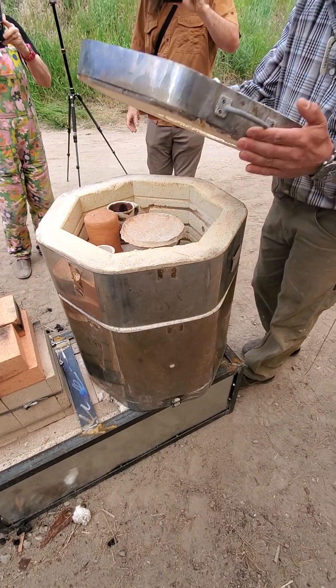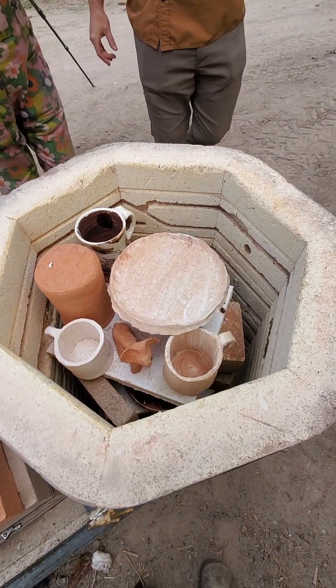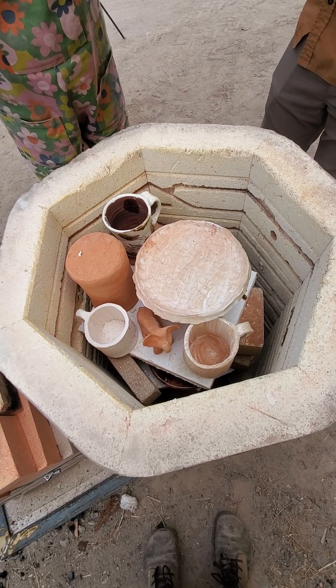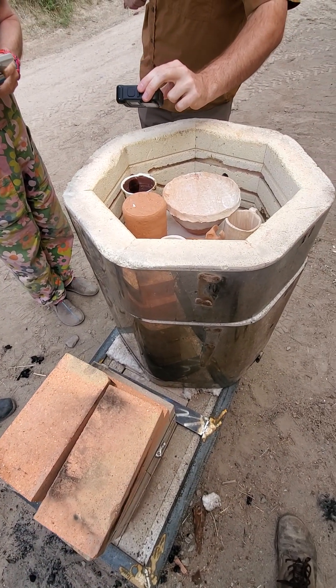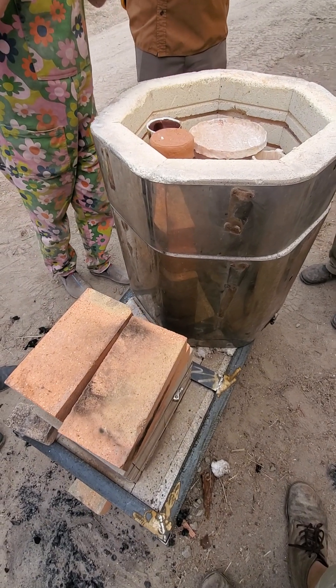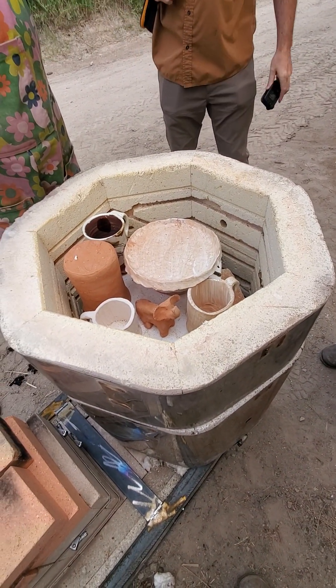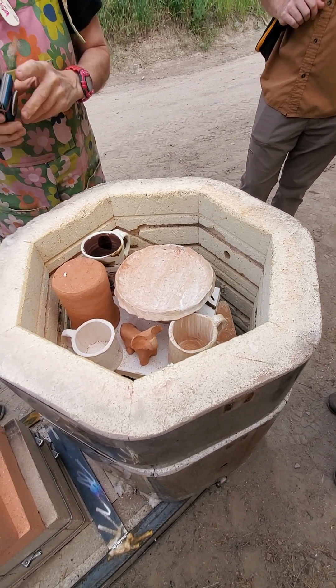I'm documenting. Is it one layer at a time? Yes, but I think we had to take the bits out first before we take the rest. That's really cool. We fired this yesterday. It took less than two hours to get up to temperature and get everything fired.